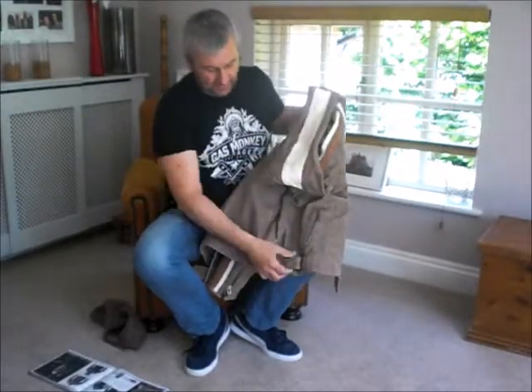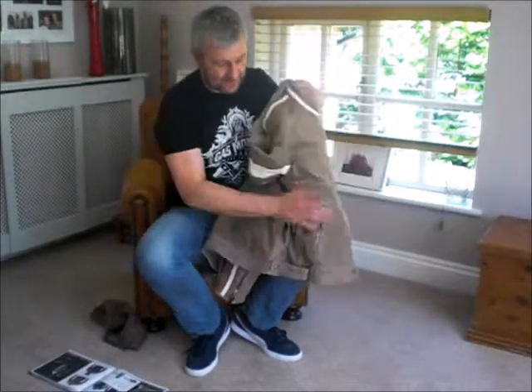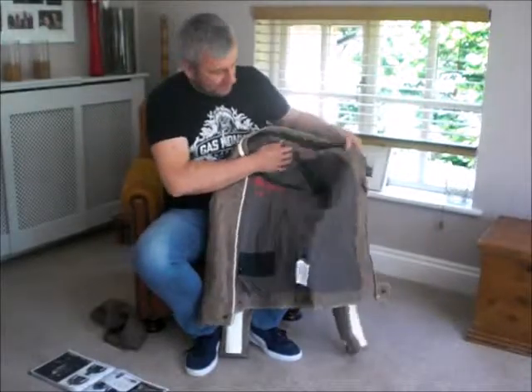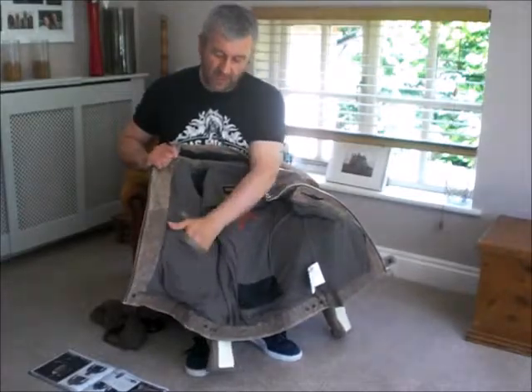You've got the zips on the elbows there. You've got the fasteners here to adjust the jacket to make it tighter. Two pockets on the front there, and on the inside you've got one pocket for your wallet and one for your mobile phone.